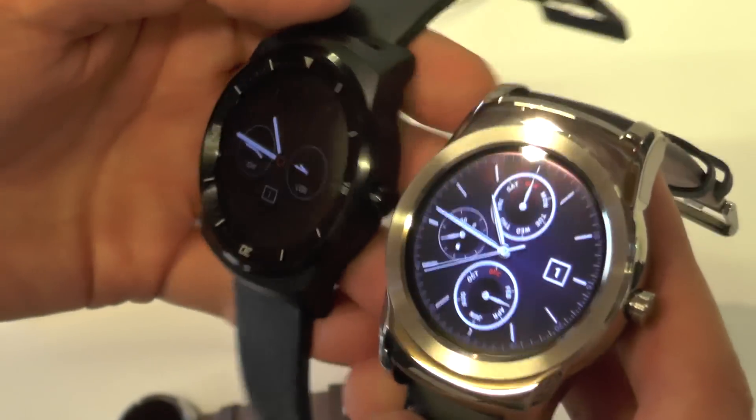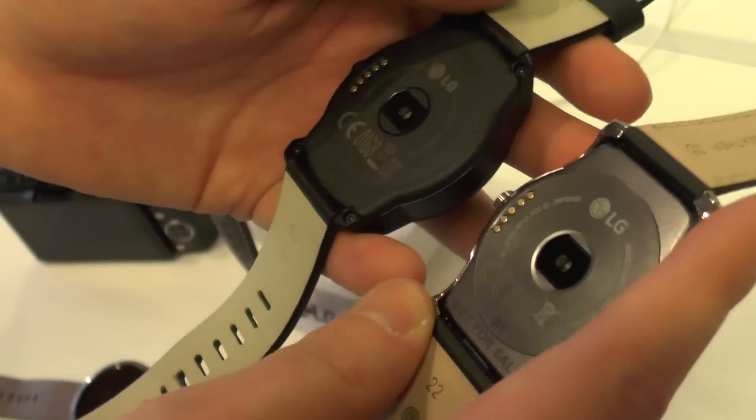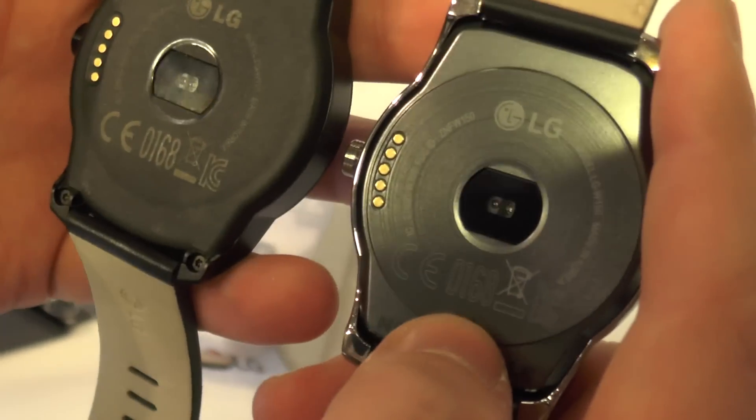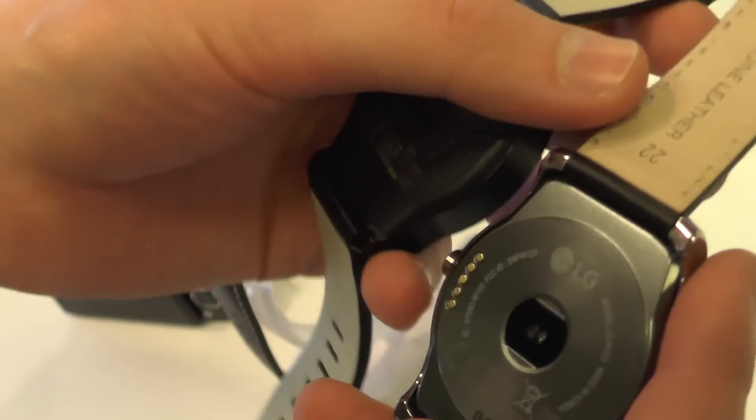You can see here we've got a lovely polished metal design, similar kind of physical styling but just much classier looking. Around the back it's a similar design but just a step up in terms of appearance compared to the last LG wearable.